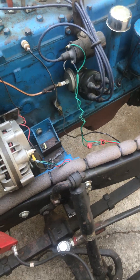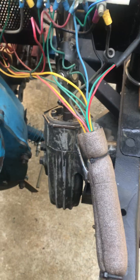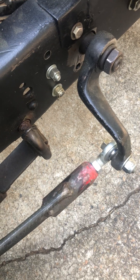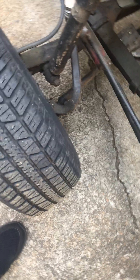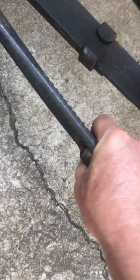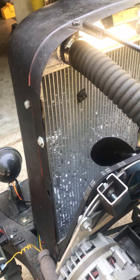I put a Dodge Barracuda steering box in, and that allowed me to run the pitman arm down instead of up. That let me put this hot rod style drag link. I made the drag link out of some scrap and a piece of Ford linkage. I used heim joints — seems to be good, pretty solid.